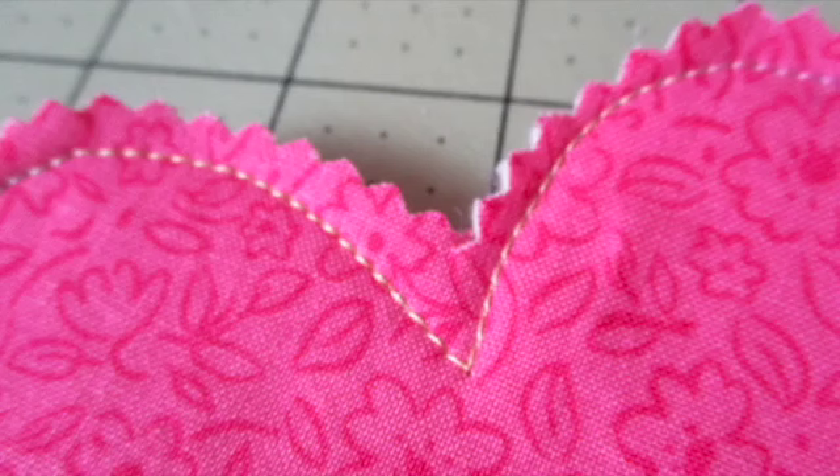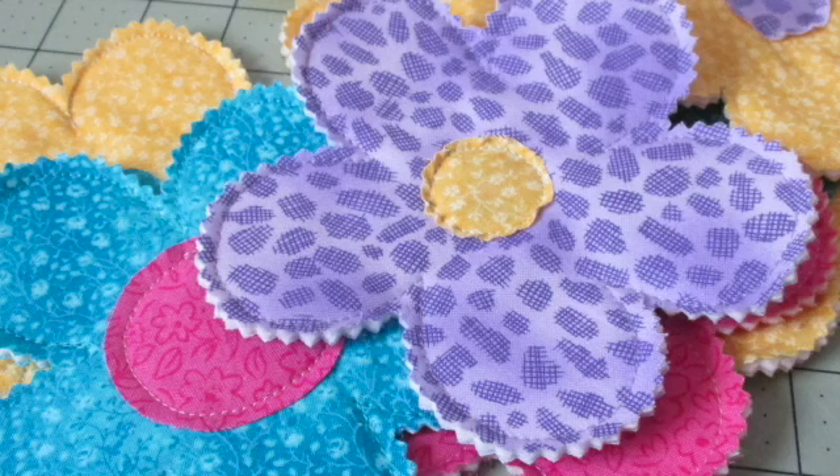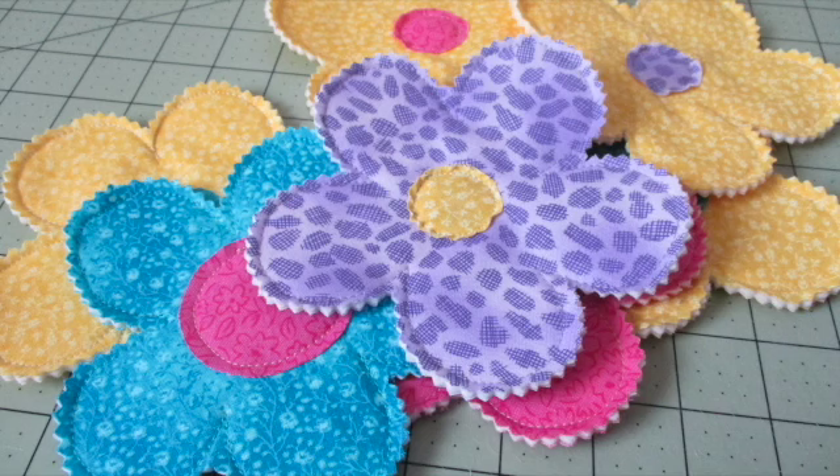Use pinking shears to trim a quarter inch to half an inch outside the stitching lines. Next, use the circle templates to cut out centers from your fabric scraps. Center the inner circles onto the flowers as desired and stitch the centers to the flowers by sewing an eighth of an inch to a quarter inch inside the edge of the flower circle. You can also use a zigzag stitch, a blanket stitch, or a satin stitch.